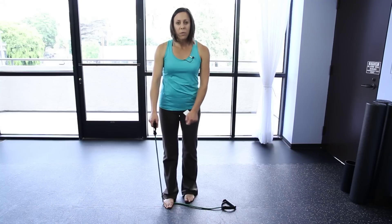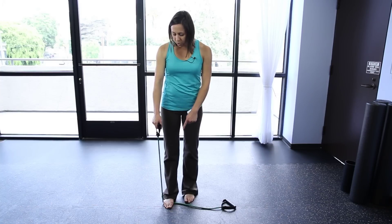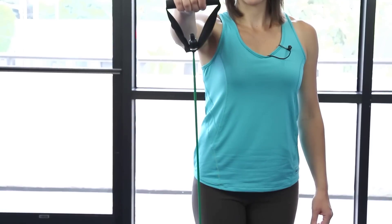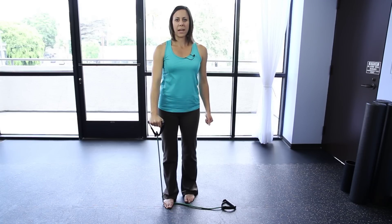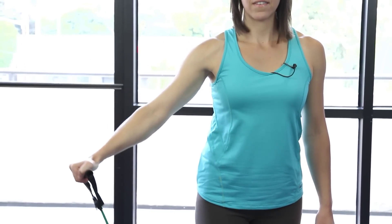So take the rubber rope. It's important to have a bit of tension already in the rope when you start, so that you're working your muscles through the whole range of motion. Start with the rope under your foot and hold one end with your arm. Then raise to the front like this, pause, and then lower slowly back down. Now raise out to the side, pause, and then lower slowly back down.